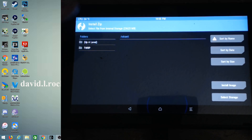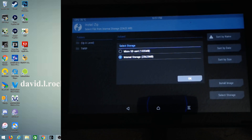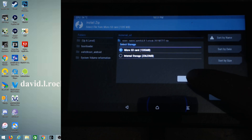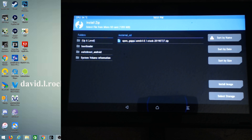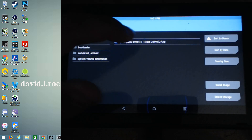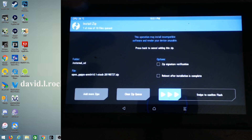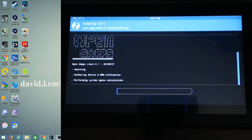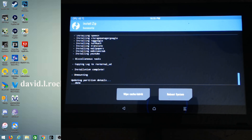Now that we're here at Install Zip, we're going to select storage. Click 'Select Storage' and find our micro SD card — if you use internal storage it will not work. Click OK and now we have our OpenGApps file right there. Click on it and it takes you to 'Install Zip.' Swipe to confirm the flash and it starts installing the zip file. This might take a little bit of time.